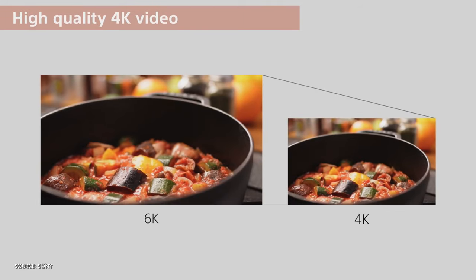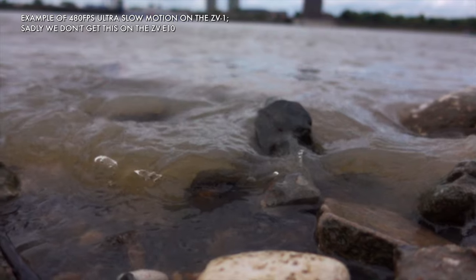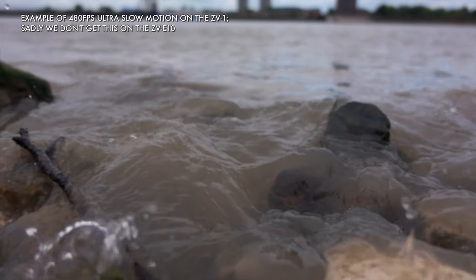From the ZV-1 we get the fully articulating flip-out screen, we get product showcase mode, and we get the gimmicky but maybe helpful for beginners bokeh button. From the A6400 we get almost everything else — same sensor, 24 megapixels, which delivers 6K oversampled down into 4K for sharp 4K video. We get the same frame rate, so slow motion tops out at 120 frames per second rather than the ultra slow-mo the ZV-1 can provide all the way up to 1000 frames per second.